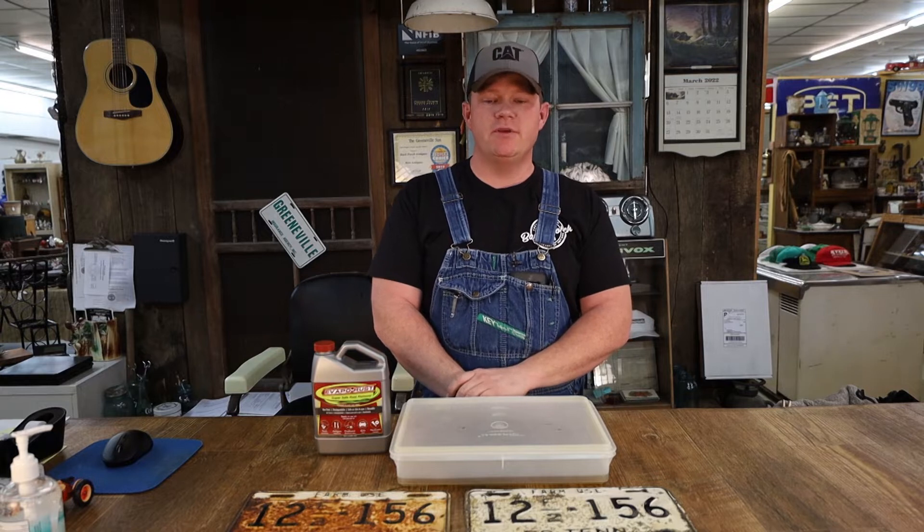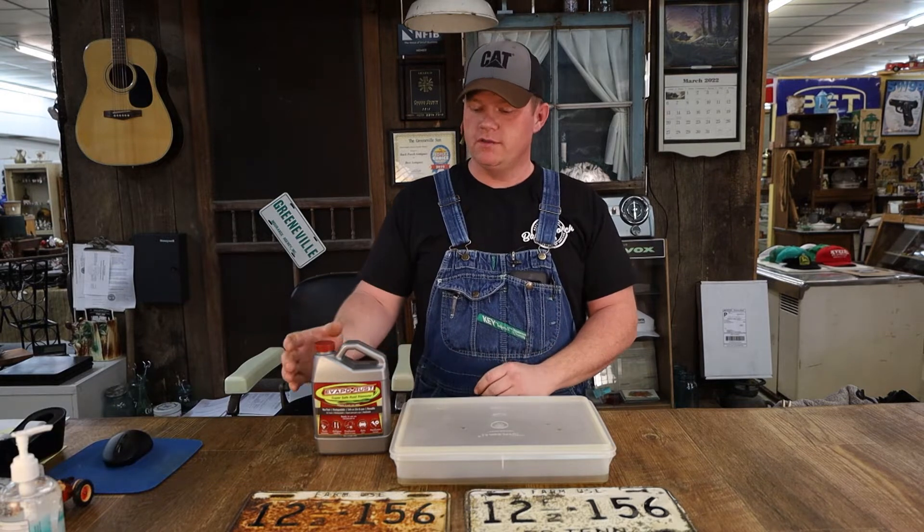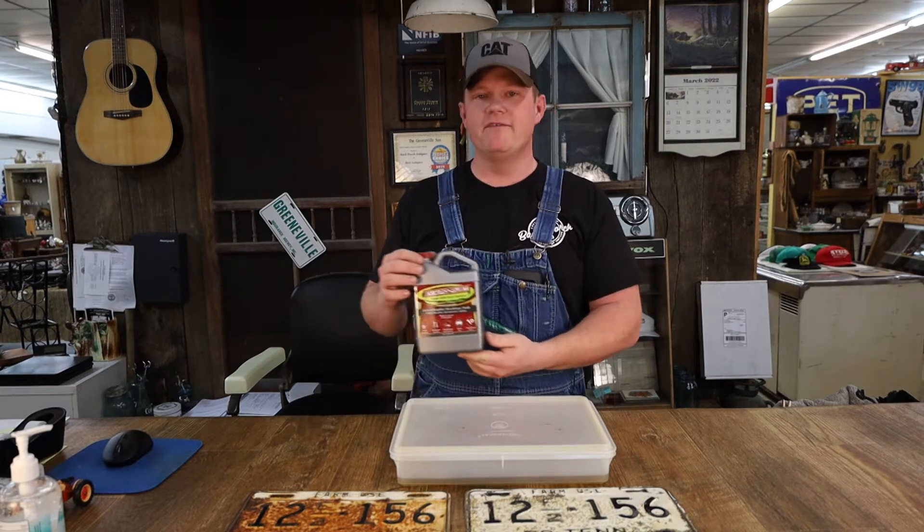Welcome back to The Back Porch. I'm EJ Swatzel, and today we're going to do a product review on this product right here: EvapoRust.